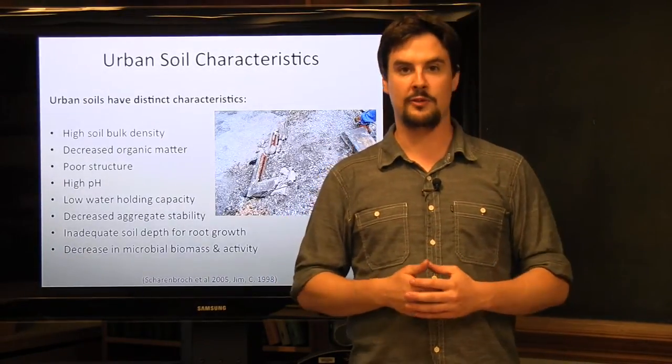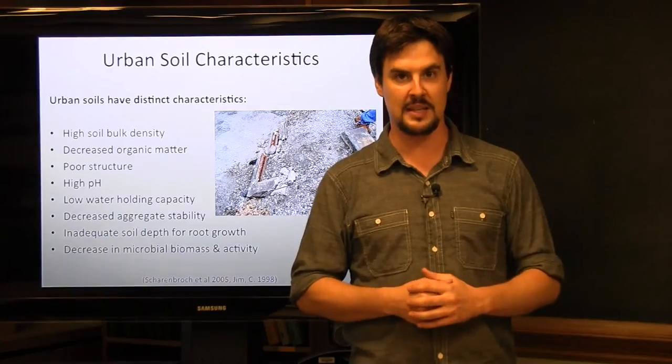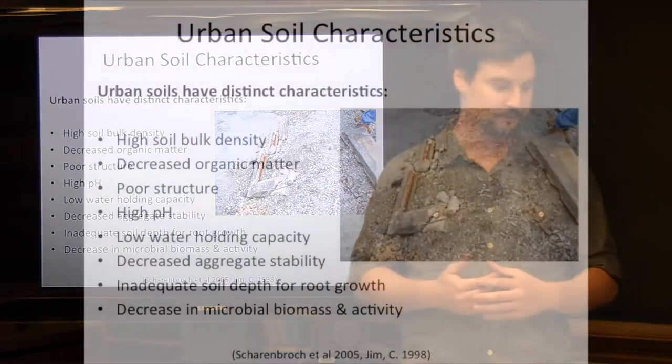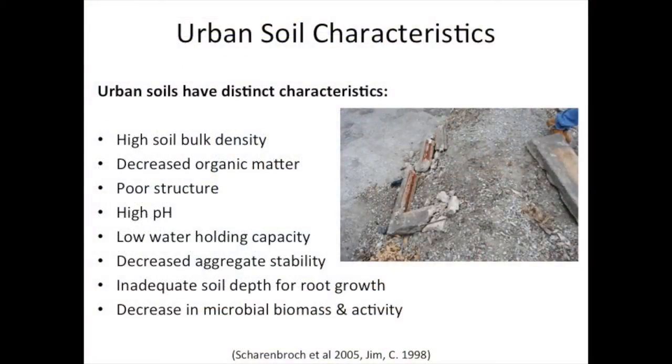We define urban soils because there's a number of set characteristics that we tend to find in urban soil systems, and these characteristics typically tend to have adverse effects on the landscape plants we wish to put in those landscapes. What we tend to find in an urban system is high soil bulk density, decreases in organic matter, poor structure, high pH, low water holding capacity, a decrease in aggregate stability, inadequate depth for roots to proliferate, and a decrease in microbial biomass and activity.